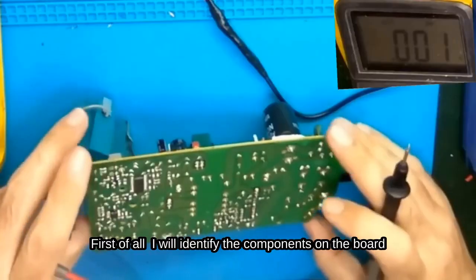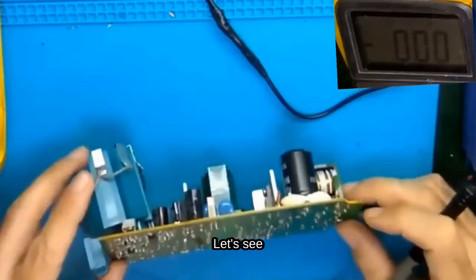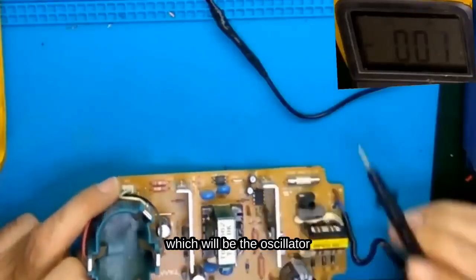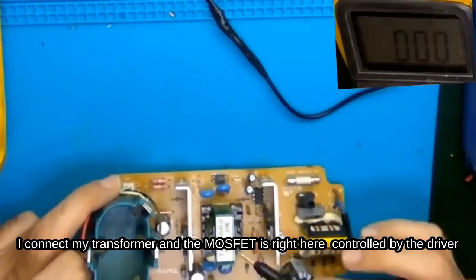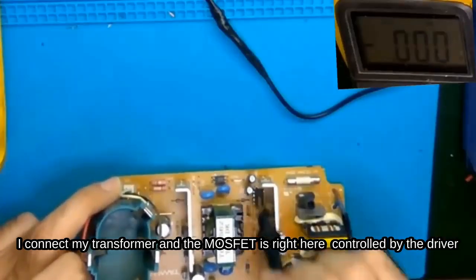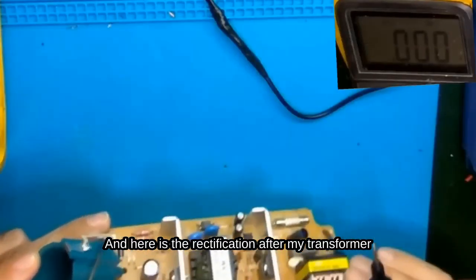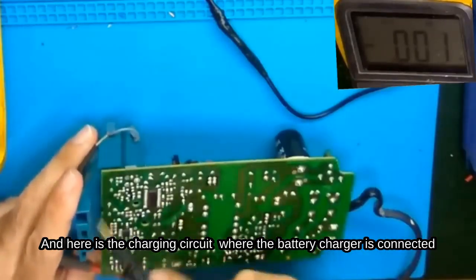First of all, I will identify the components on the board. I see another IC here, which will be the oscillator. I connect my transformer, and the MOSFET is right here, controlled by the driver. Here is the rectification after the transformer, and here is the charging circuit where the battery charger is connected.